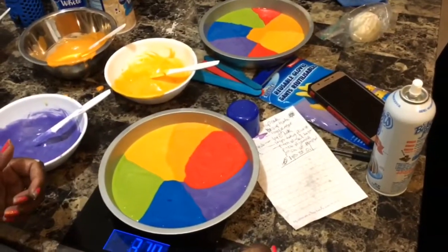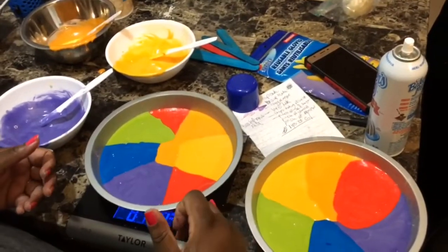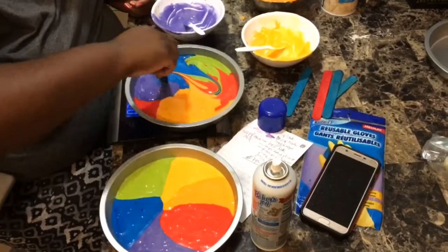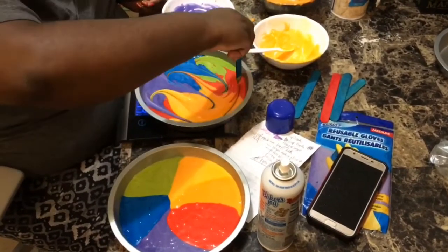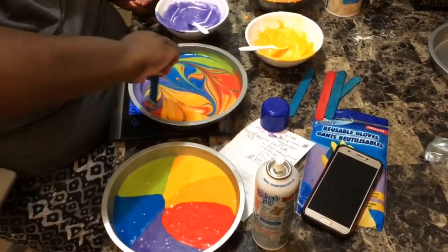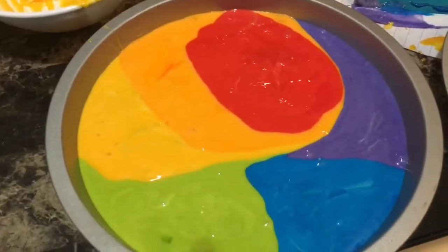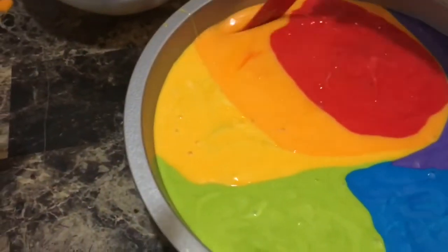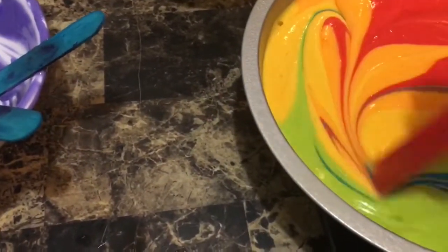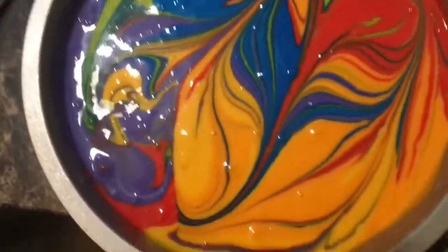Then I was getting ready to do the swirl. Once you do the swirl, you can use an offset spatula or whatever you have, but make sure you go all the way to the bottom. I made my swirl going up and down and side to side once or twice, and after that I swirled the next cake to get the tie-dye effect. I ended up keeping two of my cakes with the rainbow pattern.